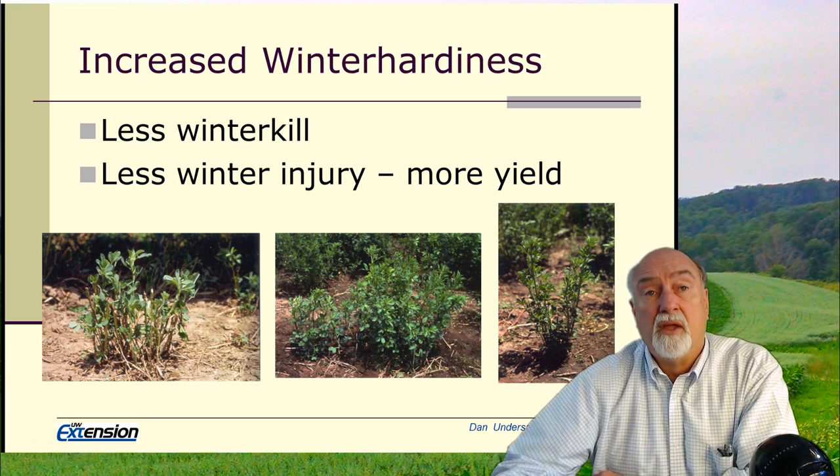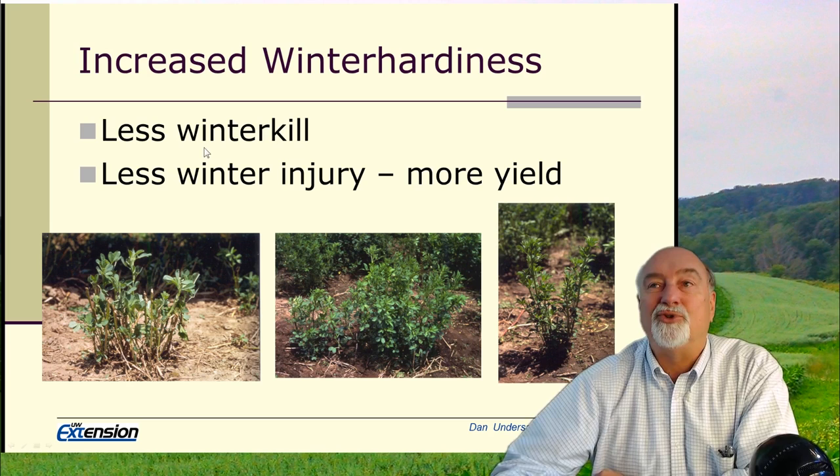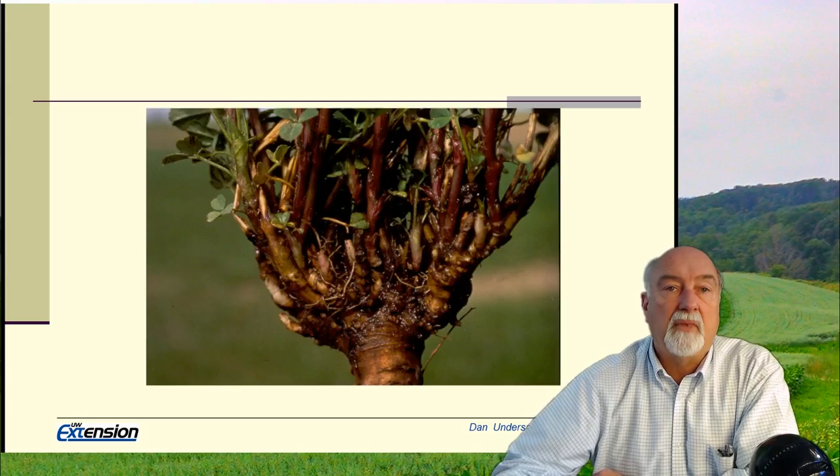We're generally recommending a winter survival score of 2 or less, and that winter survival score is necessary to reduce the potential for winter kill. More importantly, year in and year out, it'll give us less winter injury and more yield in the growing season following the winter.